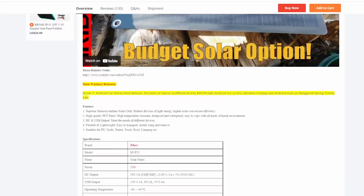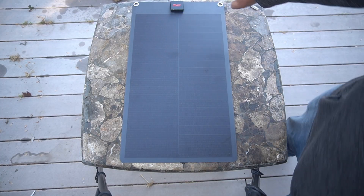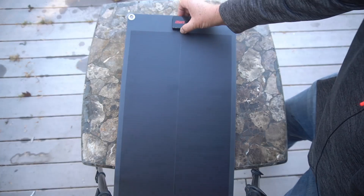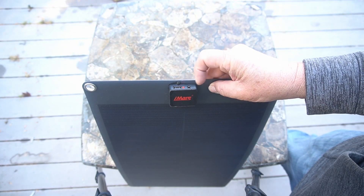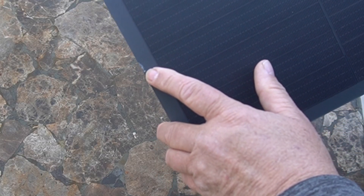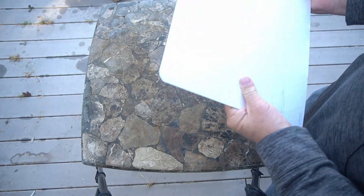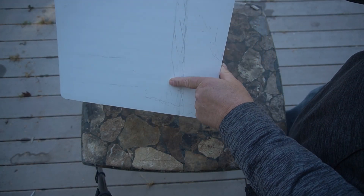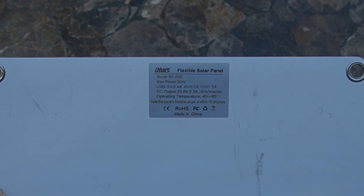It's a pretty nice panel, especially for $30. This is from iMars — here's their logo. There's a light indicator on it right now, so it's already picking up light. This is the spot that looks like it got damaged — it did damage a little bit, but it doesn't affect the actual solar cells. It's just the frame around the outside.